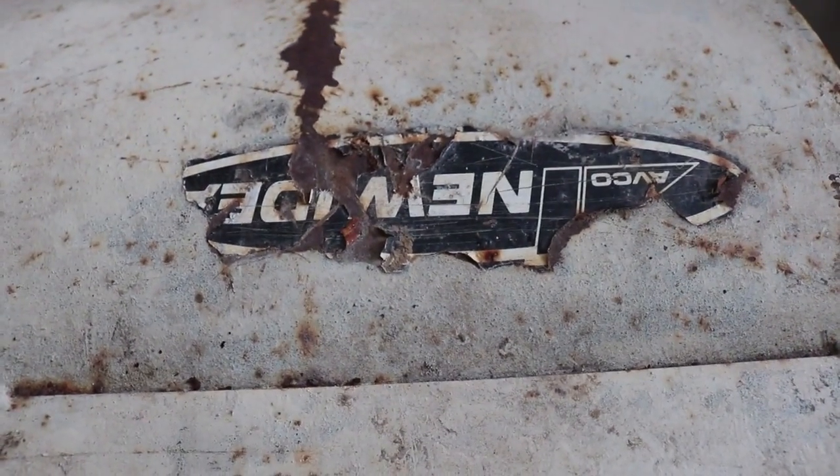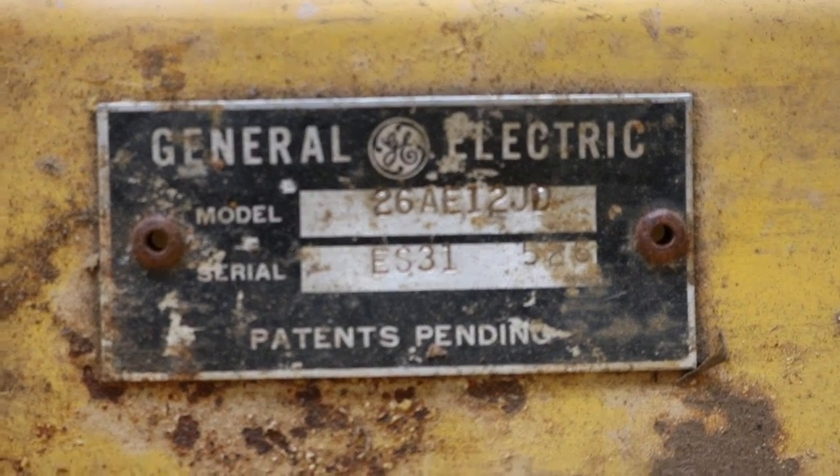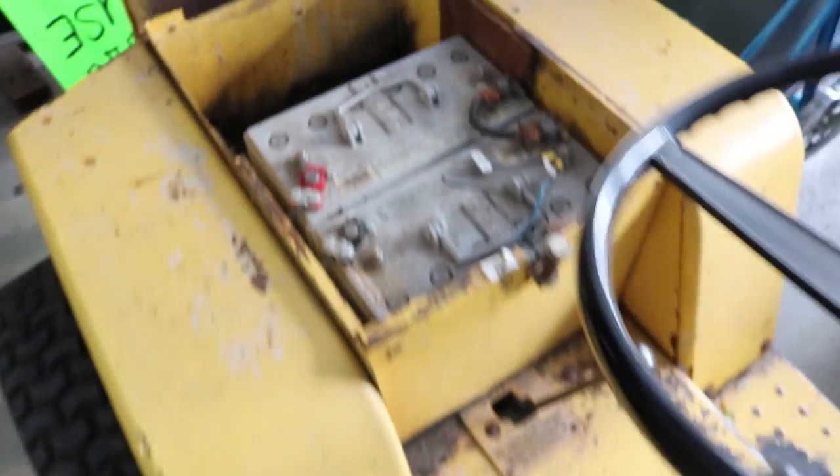This is a 36-inch New Idea snow thrower, and I'm trying to hook it up to my old GE Electrac. This one is an E12, running on 36 volts — I've just got three big 12-volt gel cell batteries in here.